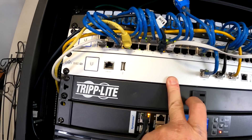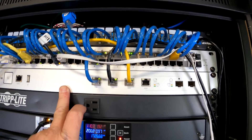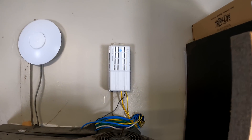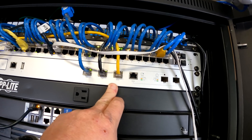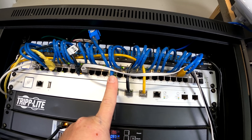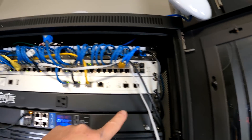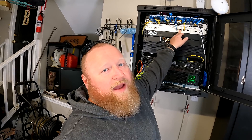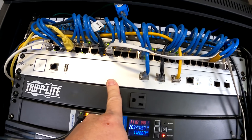Next we have a USG Pro 4 that has been in production for probably three or four years. Nothing special here — this is just the WAN input from my internet service provider AT&T. It's fiber in, handed off to gigabit copper, so effectively a gigabit internet connection. LAN 1 goes into my private network and LAN 2 is a single cord going out as a DMZ, because my wife works from home and I wanted her employer's equipment off my network. That firewall will be going away, replaced by a UniFi Dream Machine SE.